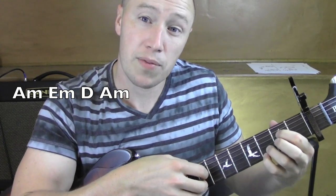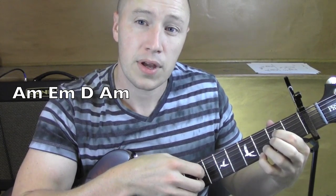So let's do that a couple times, starting from the A minor — E minor.